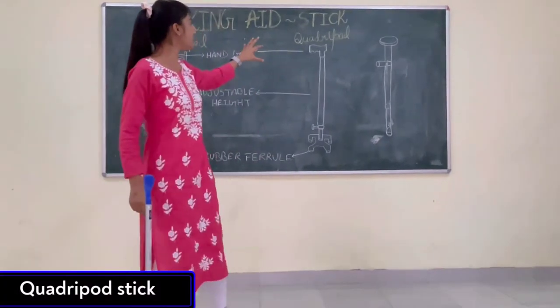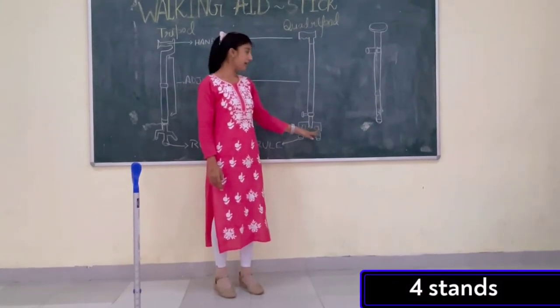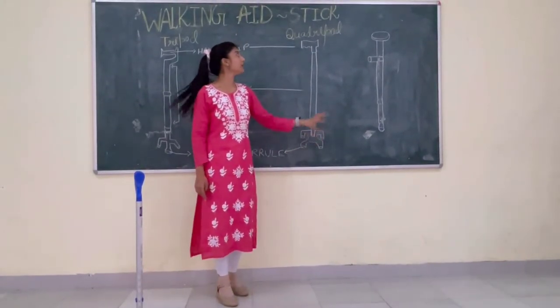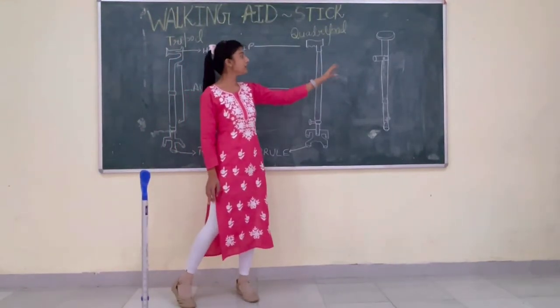Now another type is the quadruple stick. Why is it called the quadruple stick? Because it has four stands. The base of support is more in the quadruple stick as compared to the tripod stick or the standard stick.